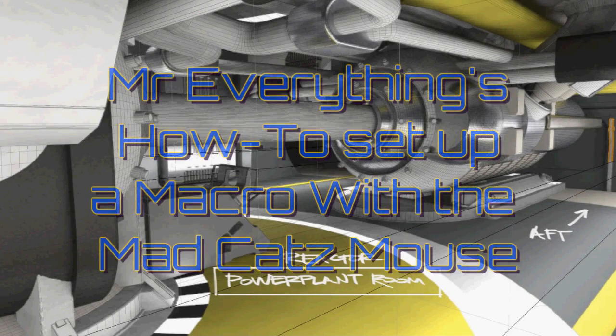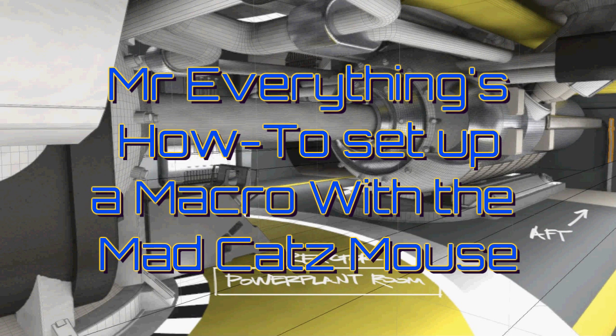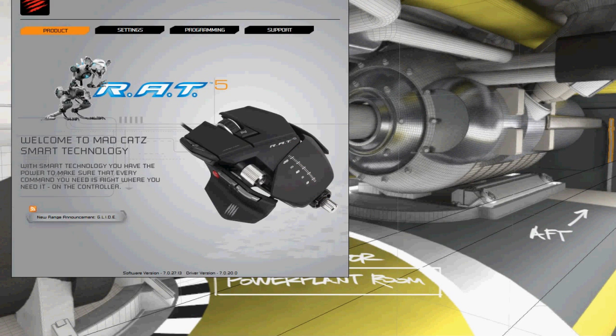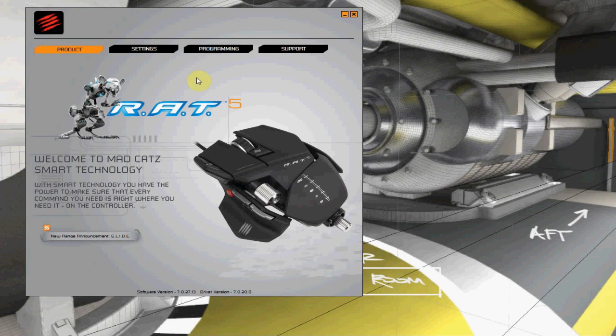Hello everybody, this is Mr. Everything, and I'm coming at you with a video on my Cyborg RAT 5 mouse. What I'm going to do is bring up the software to adjust the profile. Some people asked me, 'Mr. Everything, how did you set that macro? How did you do that?' So I'm going to bring up the Mad Catz program and show you exactly how it's done.